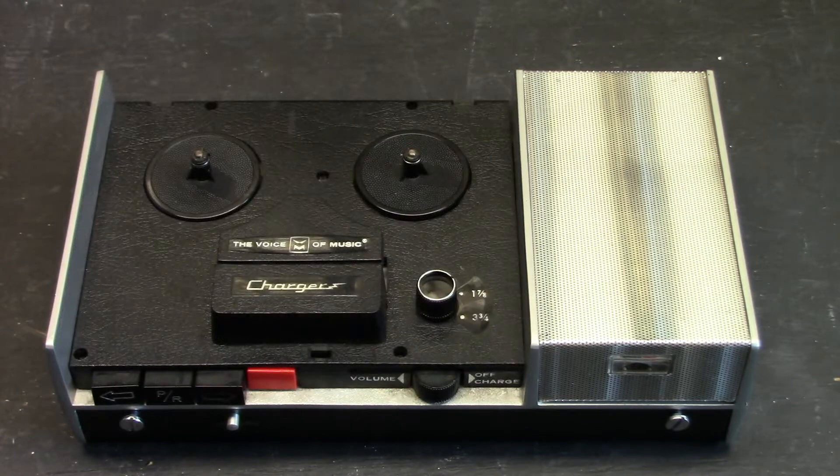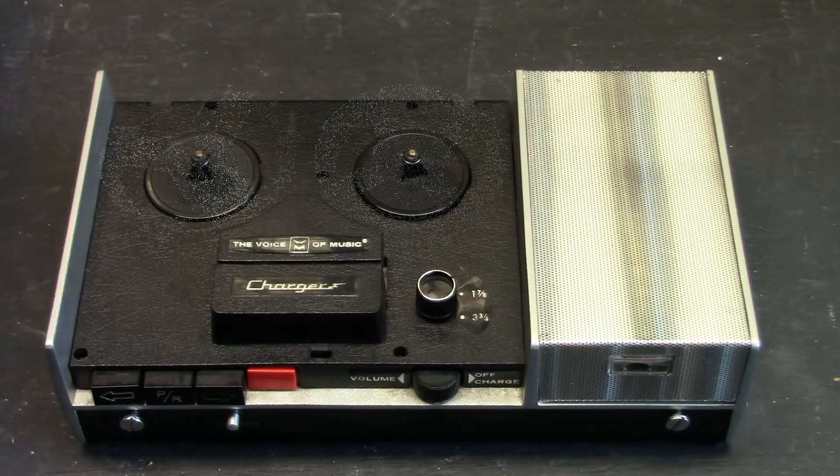Here is the unit without reels loaded on it. Now let's have some reels magically appear.